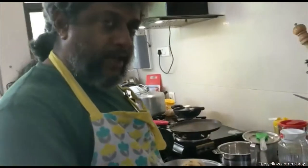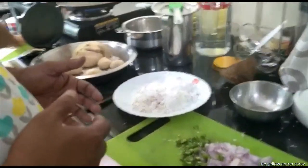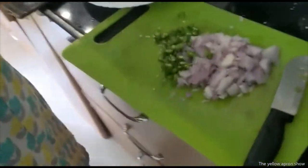Okay, so we got onions, we got chillies, cut finely, we got grated coconut. Now we need to have a lemon.